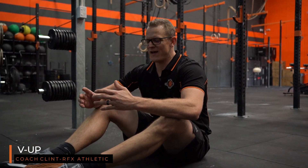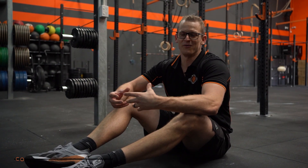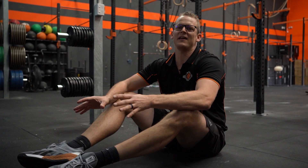Alright guys, I'm going to quickly take you through a v-up. It's one of the most effective exercises we can do and really simple because it's just body weight — you don't need any equipment.